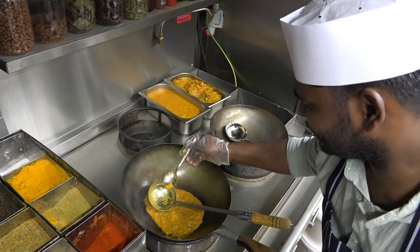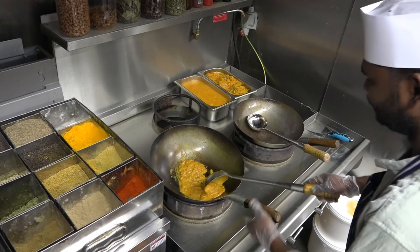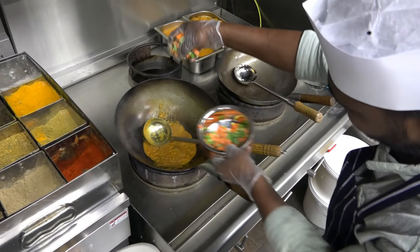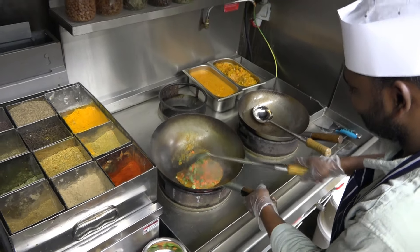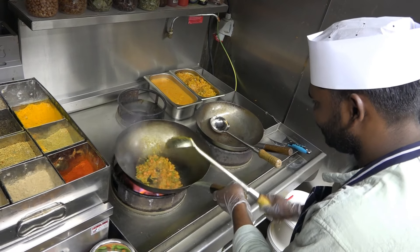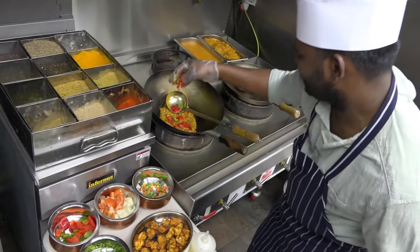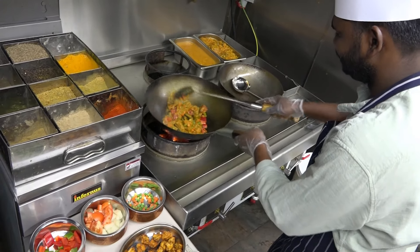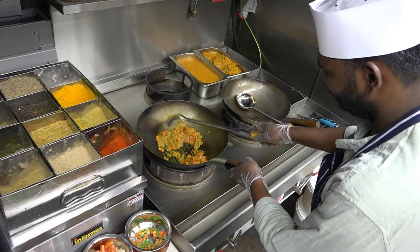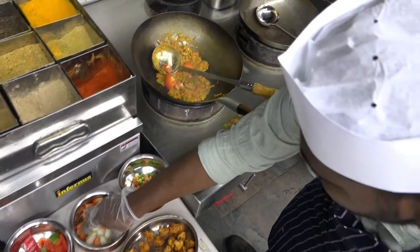Salt, salmari, chili powder. Salt, vegetables. Capsicum also. Tomato also — I keep the tomato and salad.